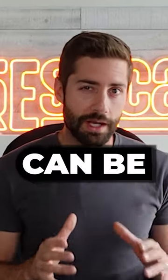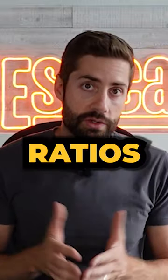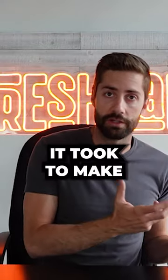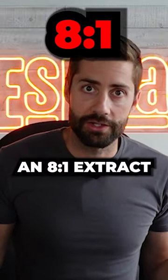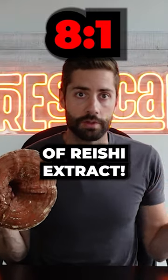This concept in mushroom supplements can be super deceiving. First, you need to understand extraction ratios. Basically, all that means is a ratio between how much mushroom it took to make a certain amount of extract. So for this reishi, for example, say it was an 8 to 1 extract — that would mean it took 8 pounds of reishi to make 1 pound of reishi extract.